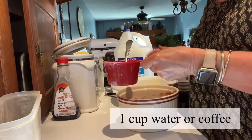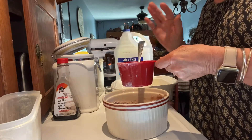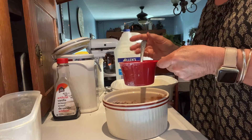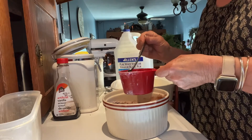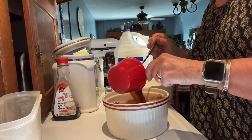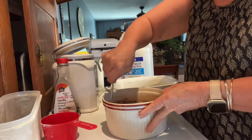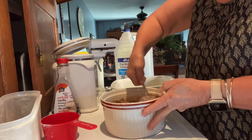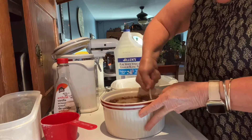Now you can use a cup of water. To this I added a little bit of instant coffee, just to give it a different depth of flavor. So I'm just going to mix that in, and then just stir it really well, making sure there's no flour.